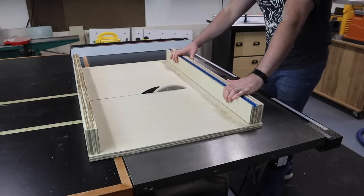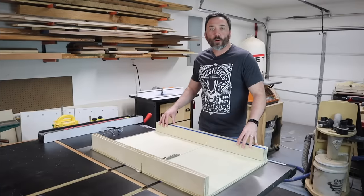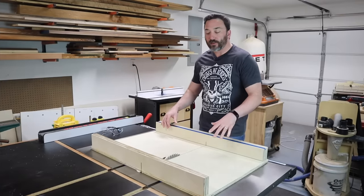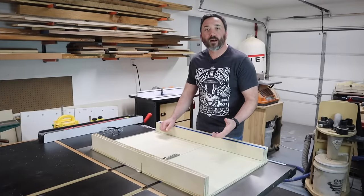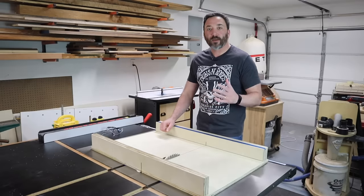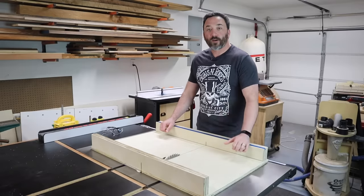Now you can raise the blade on your table saw and cut through the base of the sled. With our fence installed, it's time to check the accuracy of our crosscut sled, and to do this I'm going to be using the William Ng five-cut method. I won't bore you with all the details and math behind it, but I'll walk you through it and show you my final results.